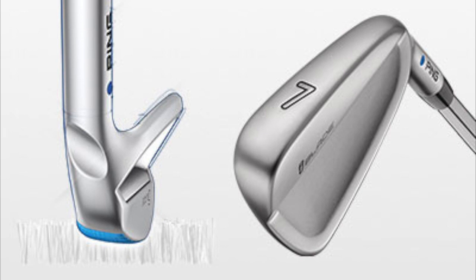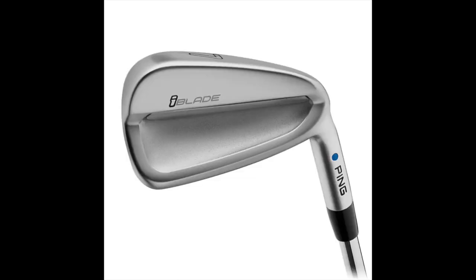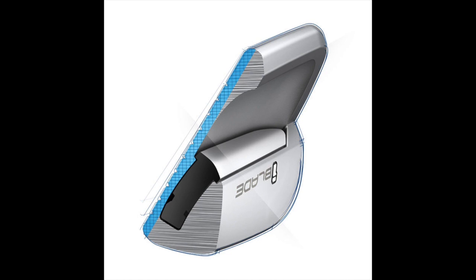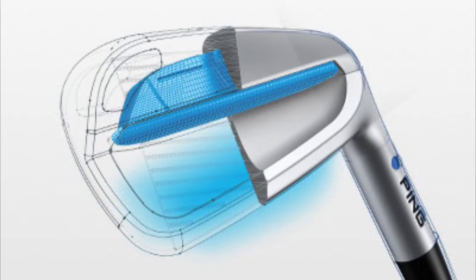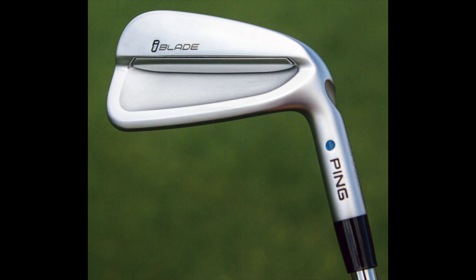We'll start with the iBlade. This is the ultimate sports car — it's going to be our smallest blade length, with the least amount of offset. It's our most heavily used iron by PGA Tour players because it gives them the ultimate in shot-making capability. It's going to be a little more crispy through the turf, sticking a little more, and it doesn't have as much bounce as the i210 or i500. Tour players and tournament golfers really like that sensation. If you bring plenty of speed and distance to the table and you want a premium on shot-making, distance control, and precision, that's the place to go.